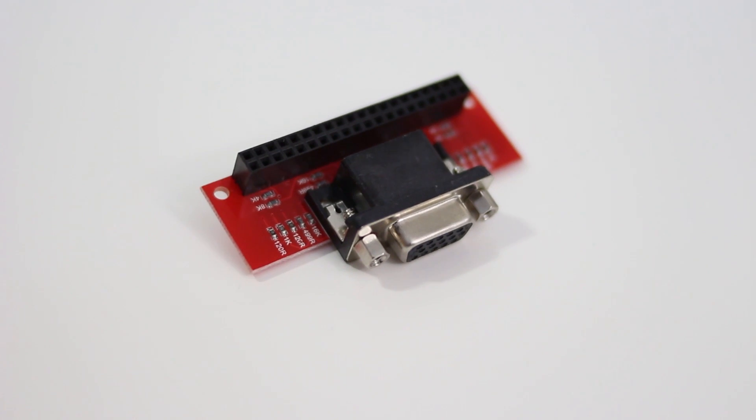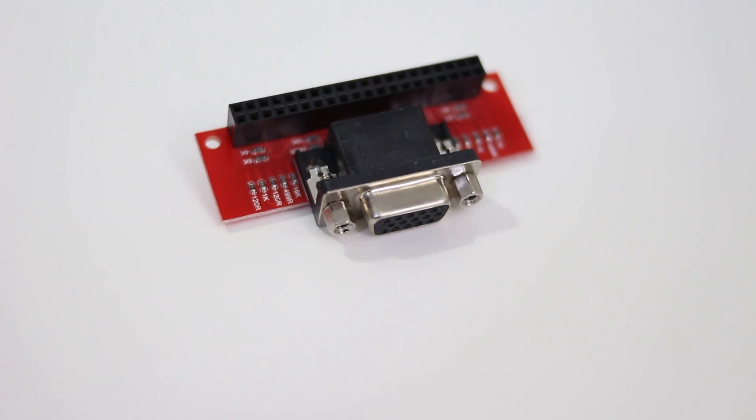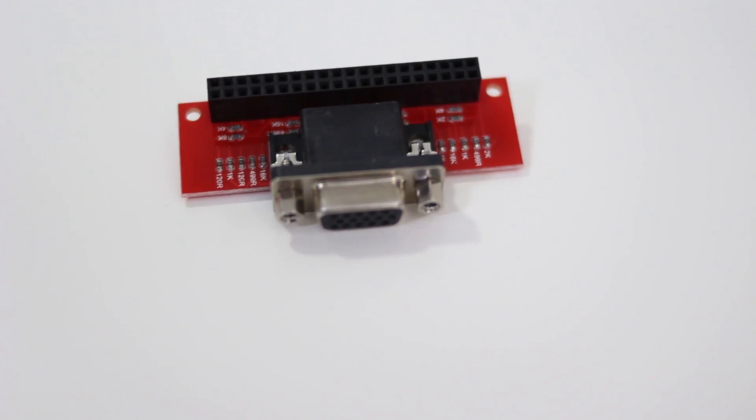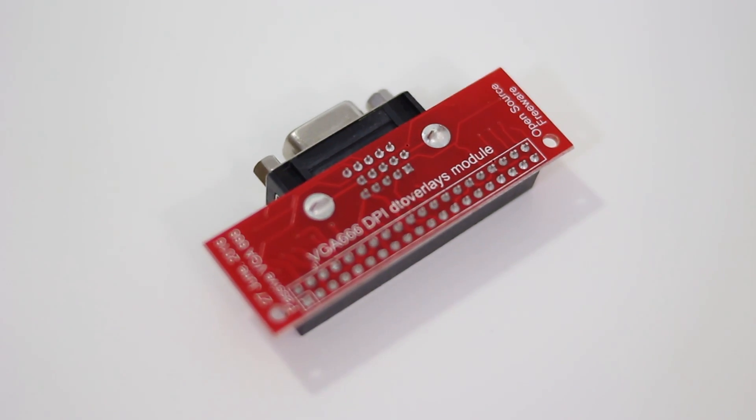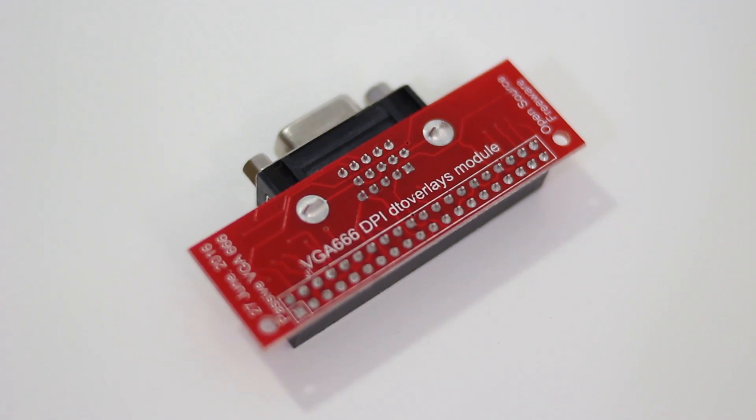Next up is this really cool board called the VGA666. The reason why I got this was because someone on my Facebook page was talking about how to set up this VGA adapter to use a dual monitor setup for the Raspberry Pi. This whole thing actually goes on the GPIO pins and it's supposed to be able to output through the GPIO pins. I haven't played with it yet, but I am going to try and make a video on how to get this thing set up.